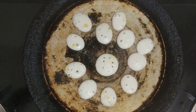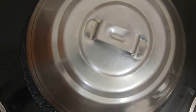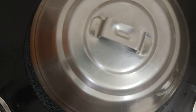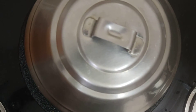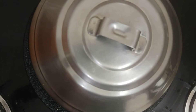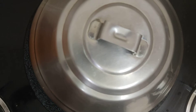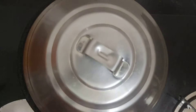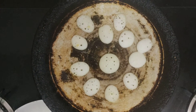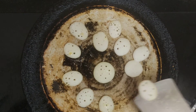Now, close them and keep them for one minute. Keep it in medium flame. Now, open the lid. If you want this dosa more crispy, you can put this tiny dosa upside down.